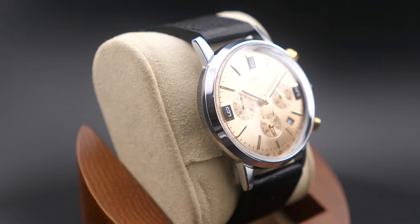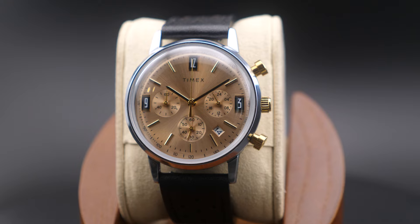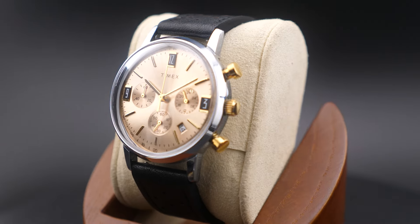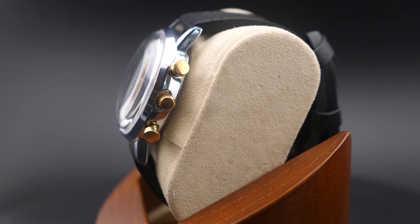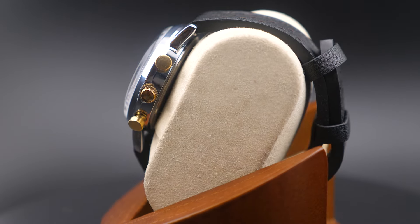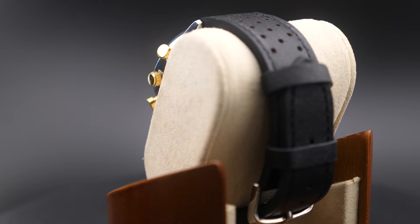The Marlin Chronograph Tachymeter boasts the distinction of being the first chronograph in the Marlin line, as well as the first Marlin powered by a quartz movement. This beautifully detailed rendition features a tachymeter index along its outer minute track to measure speed, as well as a unique date window placement.